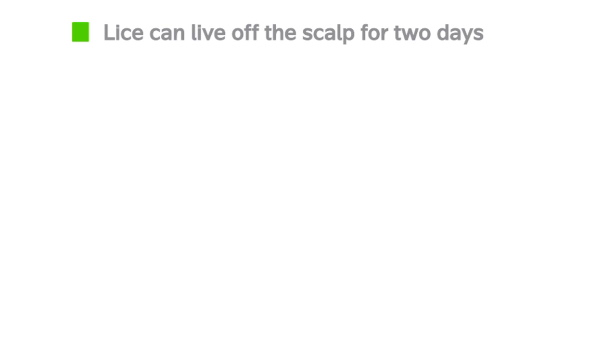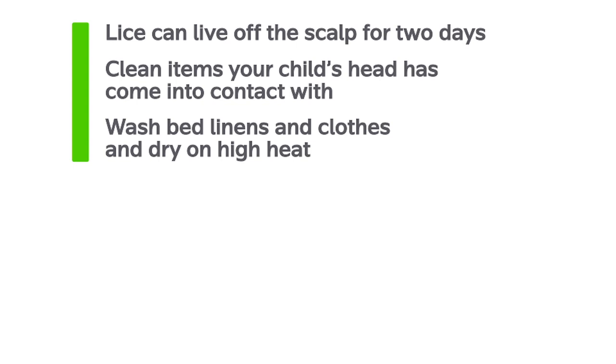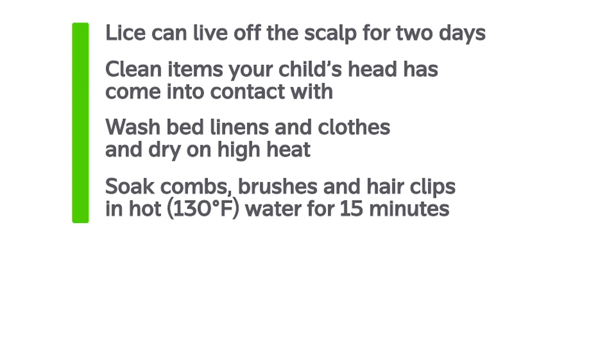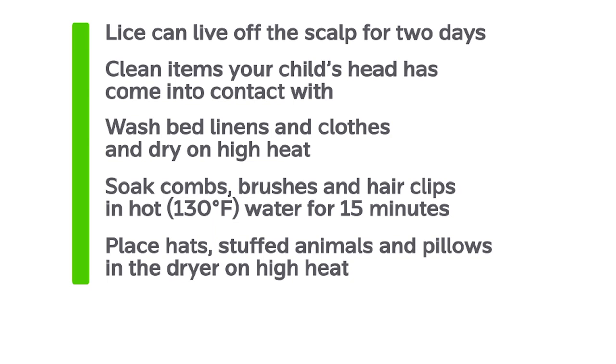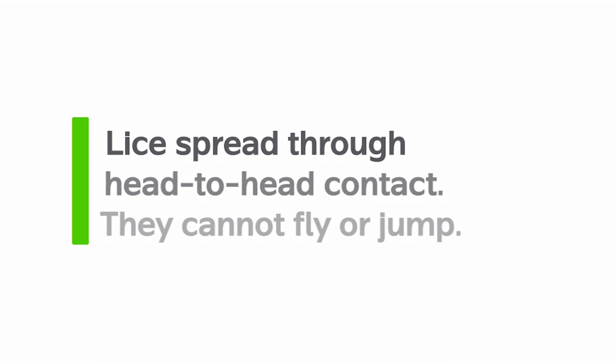That concludes our how-to video for the lice remover kit, but there are some other steps you should take in your home to ensure success. Lice can live off the scalp for up to two days, so you may want to clean items that your child's head has recently come into contact with. Wash their bed linens and recently worn clothes, and dry them on high heat. Soak combs, brushes, and hair clips in water that is 130 degrees Fahrenheit or hotter for 15 minutes. Place hats, stuffed animals, and pillows in the dryer on high heat. Teach your child about the importance of not sharing hair products or head items such as hats and helmets with others. Also, lice spread through head-to-head contact — they don't fly or jump — so coach your child about situations that could enable lice to move from one head to another.